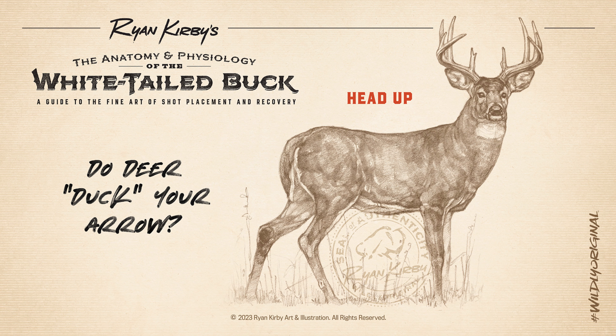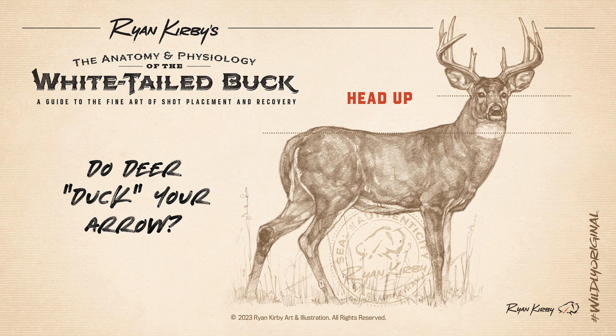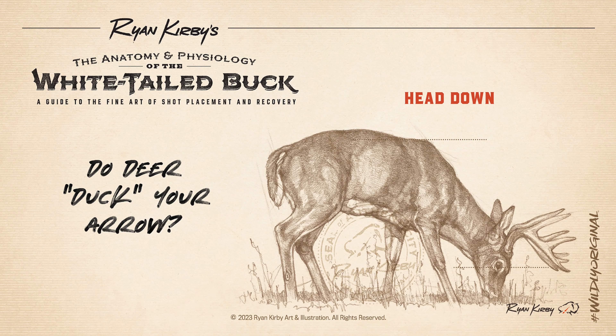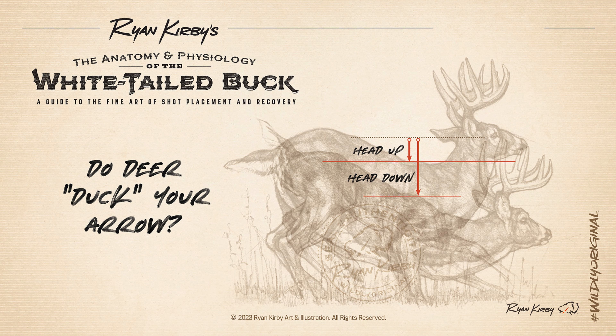An alert buck would seem to have an advantage here, as common sense would tell you that his alerted state would result in lightning fast reaction time. But the amount of movement it takes to drop his head and neck to bound away takes valuable time. A feeding buck, which is still highly alert, already has his head and neck low. When he snaps his neck upward, this acts like a fulcrum, pulling his body down further and faster than gravity alone could if he was standing upright.